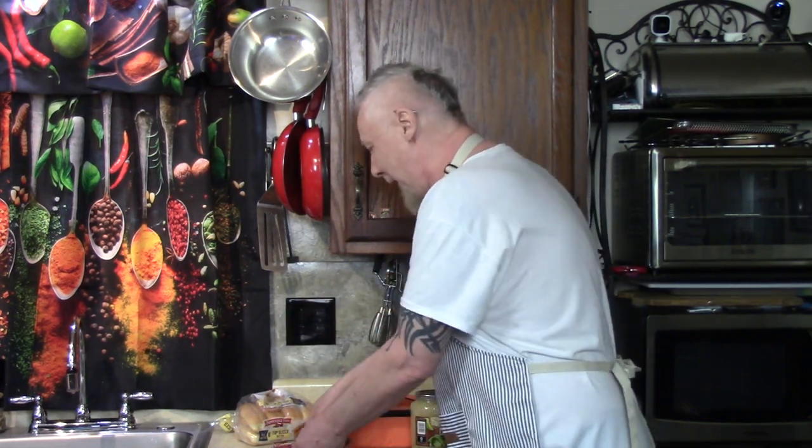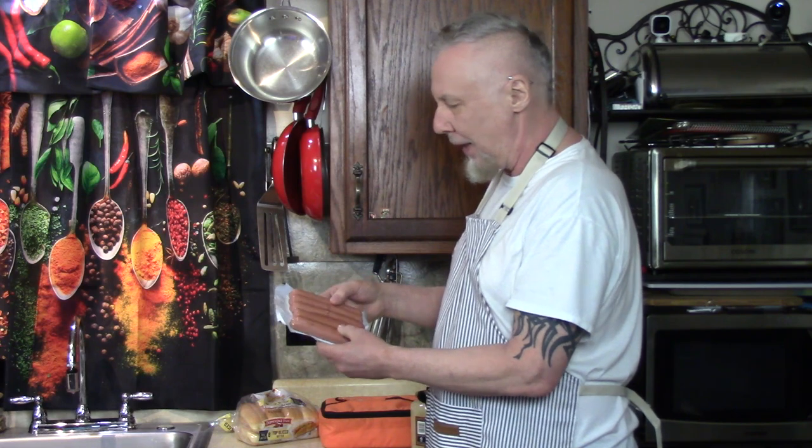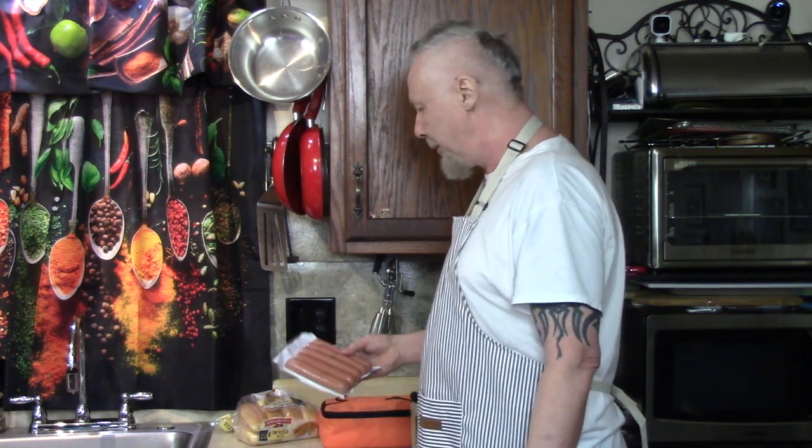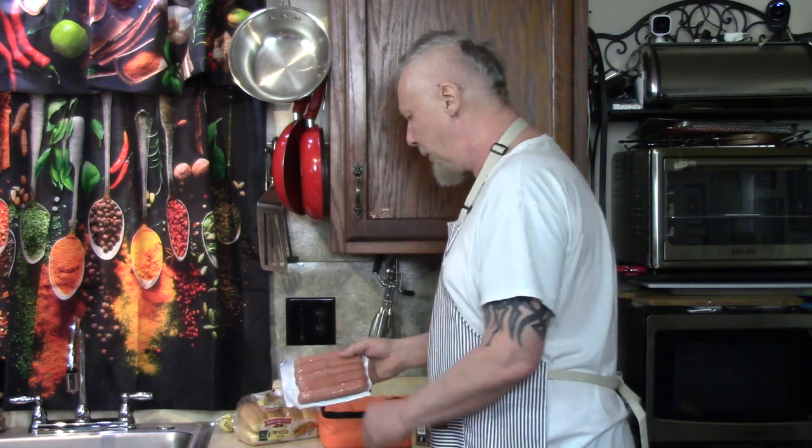So I got some big Ballpark Grillmaster hearty beef franks, uncured. They're big. They're going to plump, hopefully. The weight of these five are equal to the weight of like eight in a regular pack. So these are big, plump hot dogs.